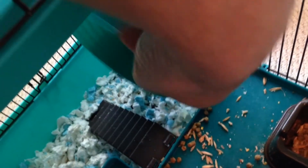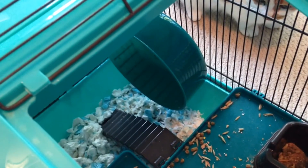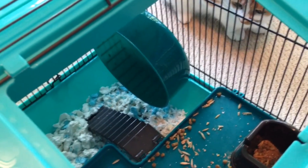We're going to mount this back in the cage. I'll spin it — and it's nice and quiet. Now your little buddy can run as much as it wants at night, and you can get some sleep without a squeaky wheel keeping you up all night. Hope you like the video, please subscribe to our channel.